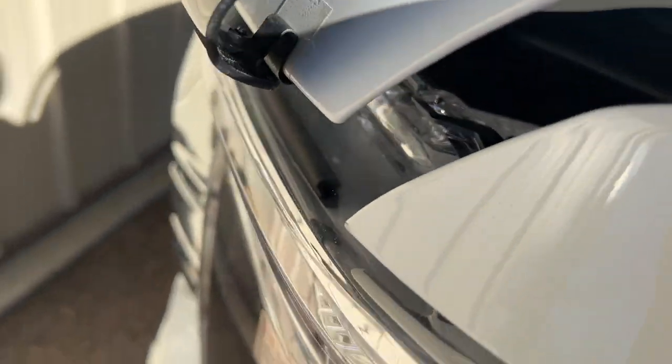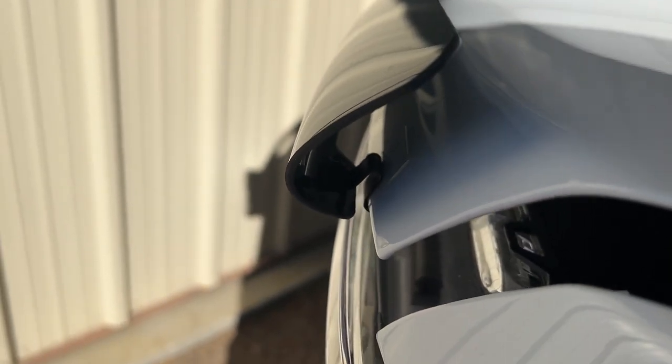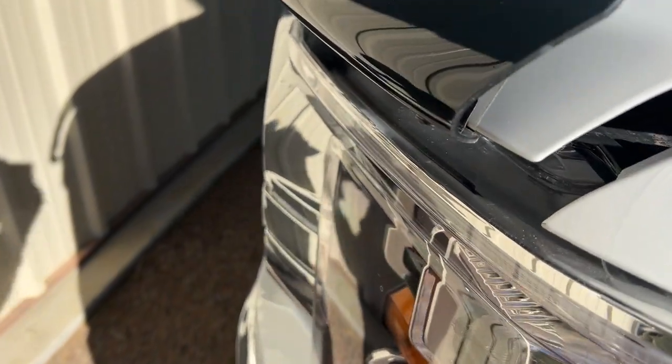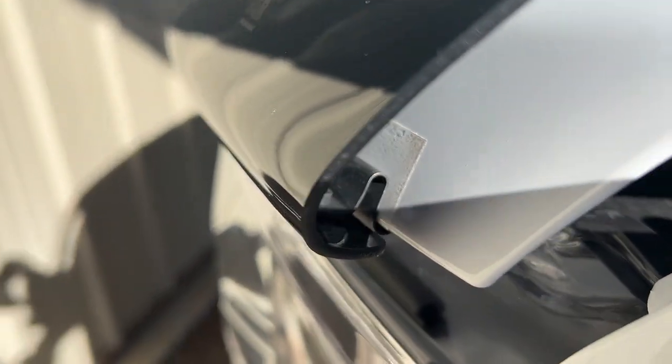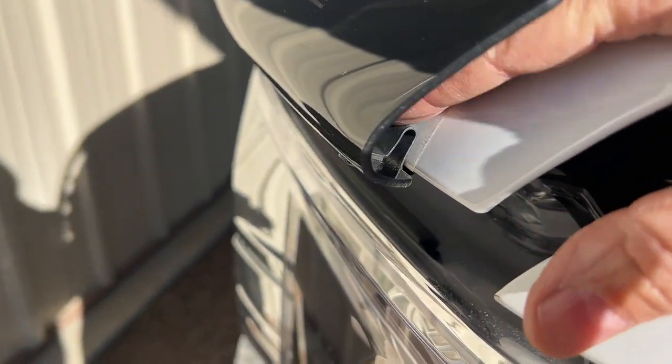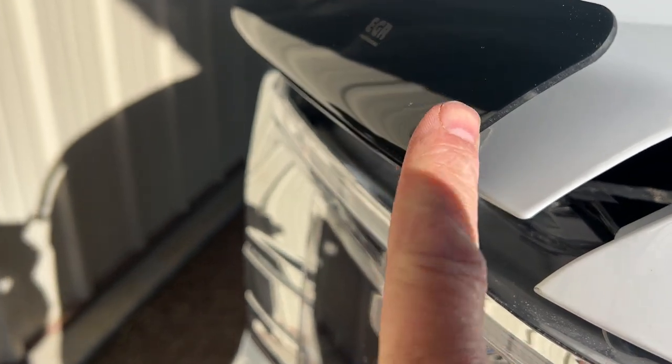So right here on the corner — if I can get out of the sun here — you see that little clip. This little clip clips onto here, and they give you the little extra thick tape right here to put on there, and they tell you to put this clip on and then screw this in.